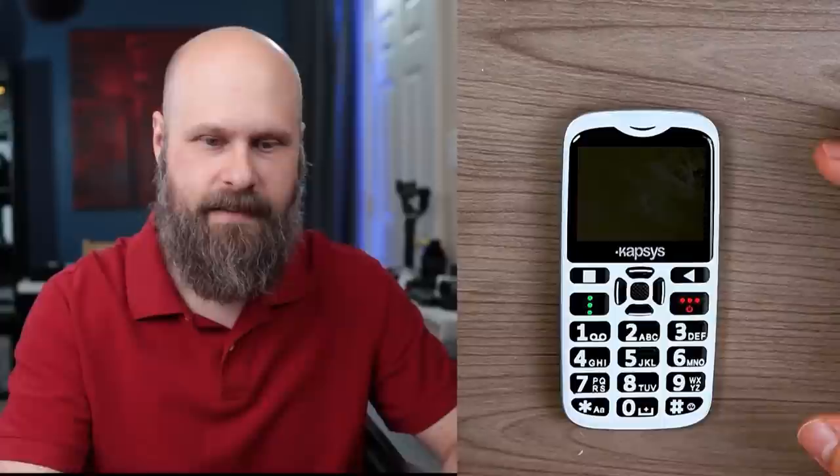The front of the phone consists of two elements: the upper half is the screen, and the bottom half is the buttons and keypad, as well as the menu and navigational buttons. The top of the phone has an LED for the flashlight. The bottom has the micro-USB port for charging, as well as the headphone port — a 3.5 millimeter headphone jack. On the back of the phone, you have the camera, the SOS button, and the speaker grill where voice audio comes out.